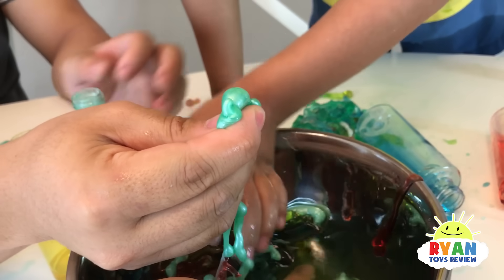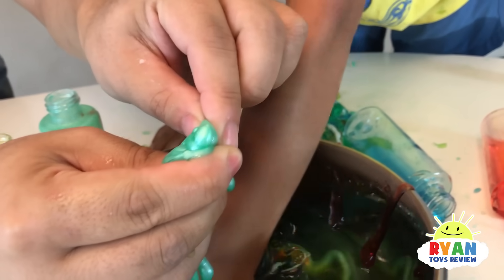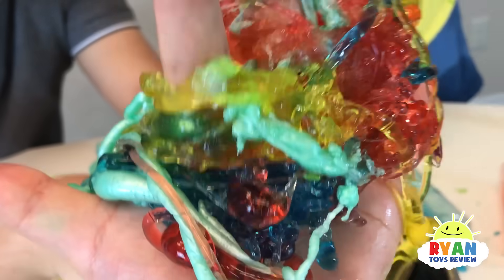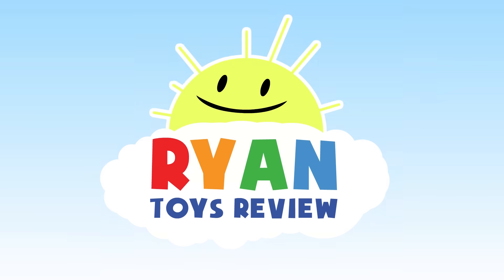Oh look, look, look. It's coming out. Wow, look at this, you guys. Rainbow colors. Welcome to Ryan's Toy Review.